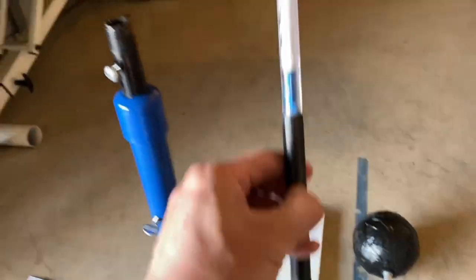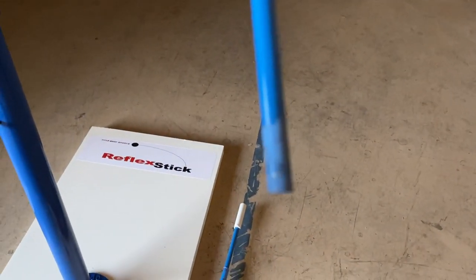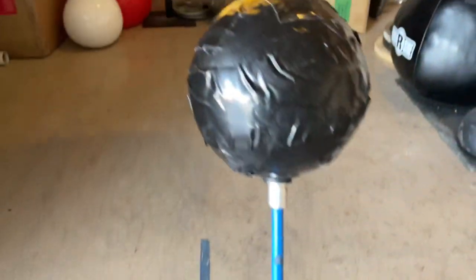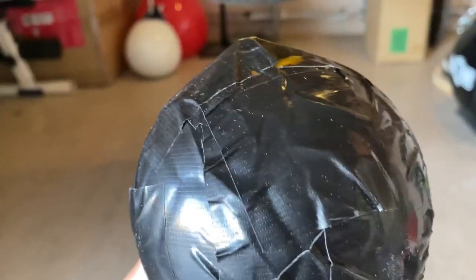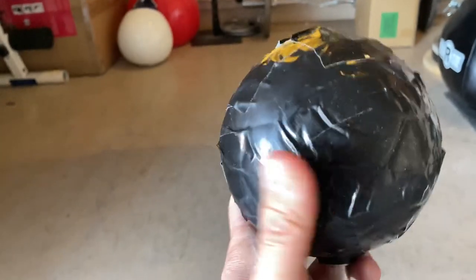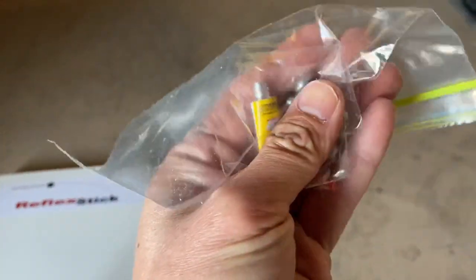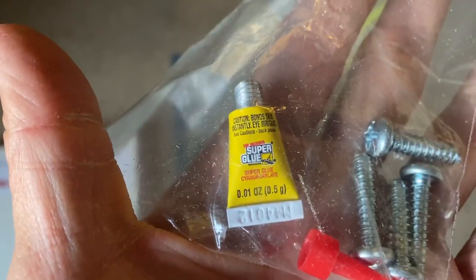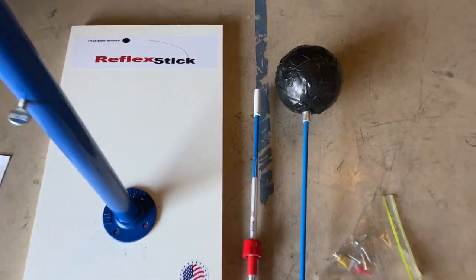The knob allows you to adjust the height by moving the shaft up and down. Then you have the upper shaft that comes with the ball — this is the part that glues into the bottom shaft. The ball up top is a foam ball covered with what looks like duct tape or electrical tape to keep everything clean. Lastly, it comes with a zip-lock bag full of four screws and the super glue included.